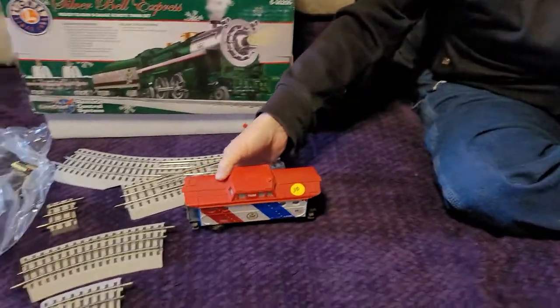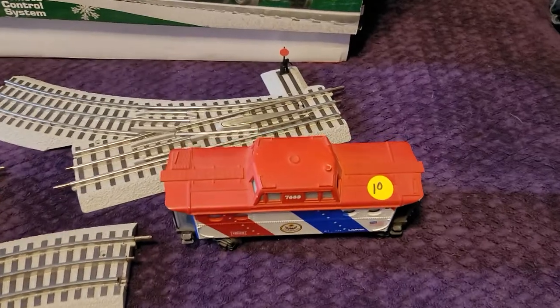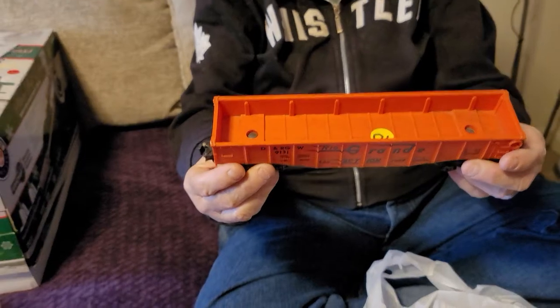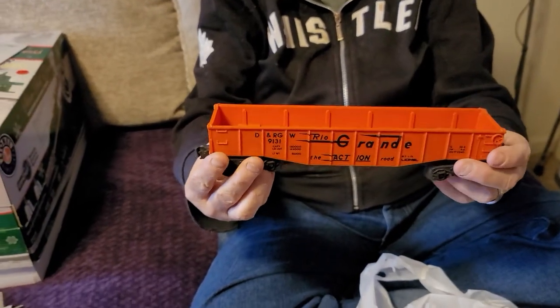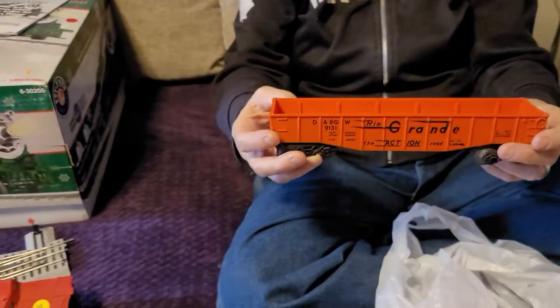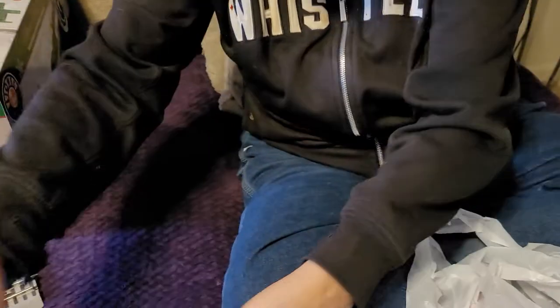It's a nice little car — it lights up. I got it for ten dollars, you can't beat that. Then there's a gondola. This is a little bigger than what I put on my layout — I like the ones that are slightly shorter — but I love the orange color. I think that's great. We can put that on the track over there.